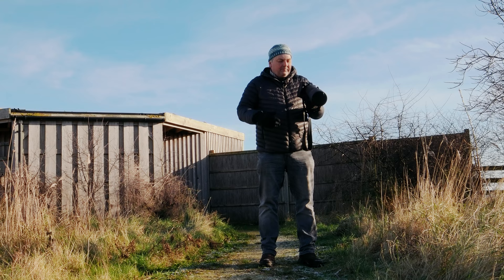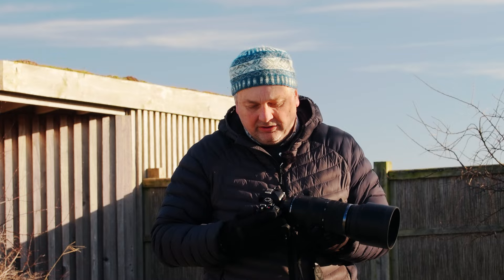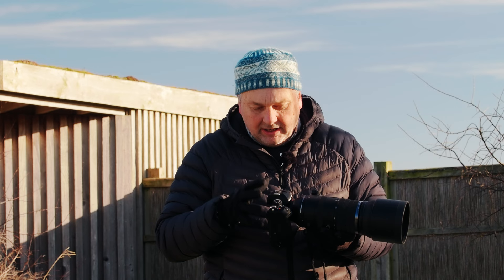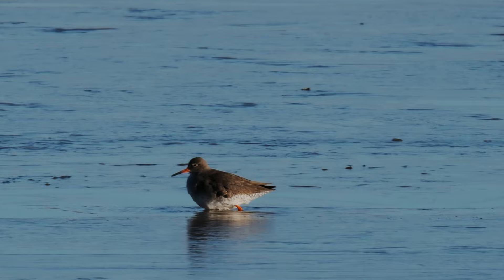I've been lucky enough to use the OM-1 Mark II and this new 150-600mm zoom lens for about a month, and I have to say I'm very impressed. The camera is an improvement over the OM-1, particularly in the autofocus area. I would say that the autofocus for locking on to fast-moving subjects like birds and sticking with them is probably about 20% better than the OM-1.